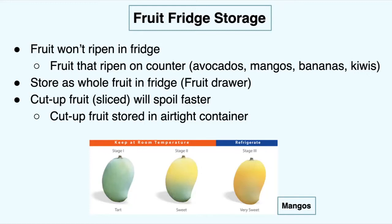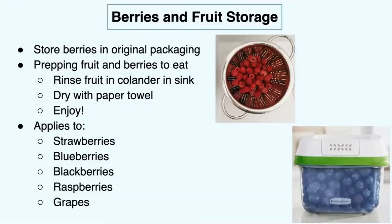Here's a mango example. You keep it at room temperature on the counter through stage one, stage two, and stage three — when it's very sweet and very ripe — that's when you want to put it in the refrigerator. For berries, you're going to want to store them in the original packaging to help them last longer. To prep them, rinse your fruit in a colander in the sink — you can also apply this to vegetables. The colander is the top right with the raspberries in it. Dry it with a paper towel afterwards, then enjoy. This applies to strawberries, blueberries, blackberries, raspberries, and grapes, but you can really apply the washing and drying to any kind of fruit or vegetable.